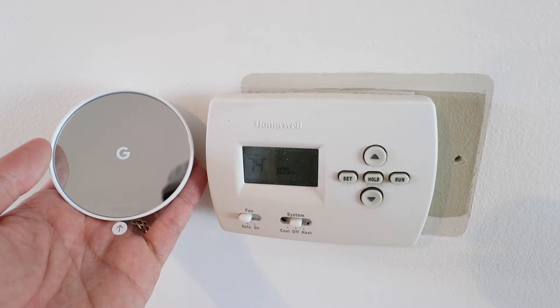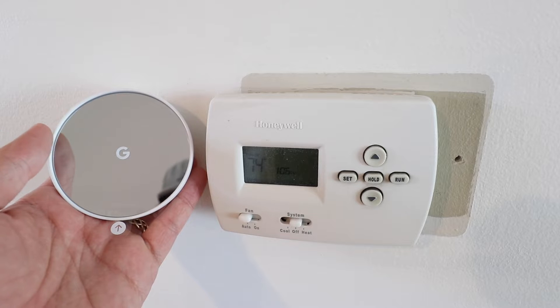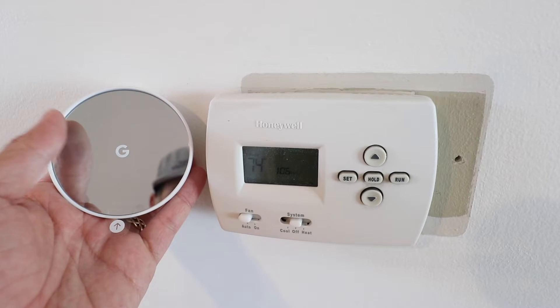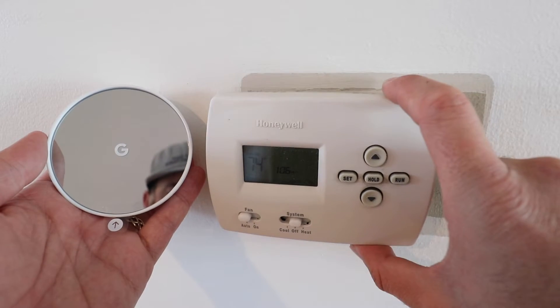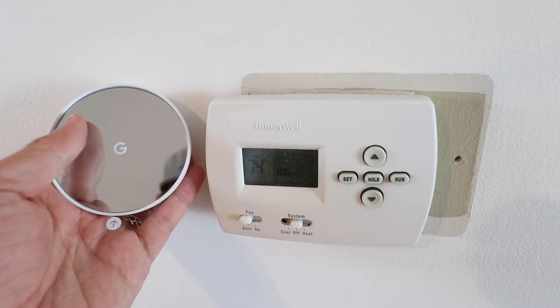Hi, 1-Hour Smart Home here and today we're going to show you how to install the new Google Nest thermostat. This just came out in 2020 and we're going to replace this existing thermostat with our new Google Nest thermostat.